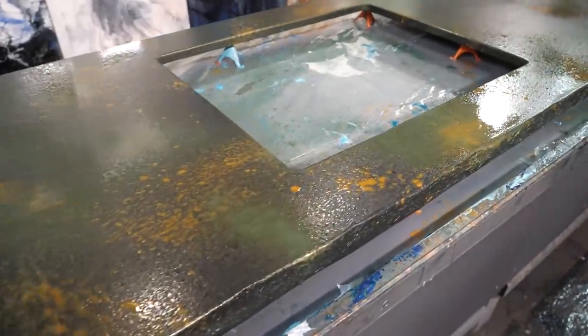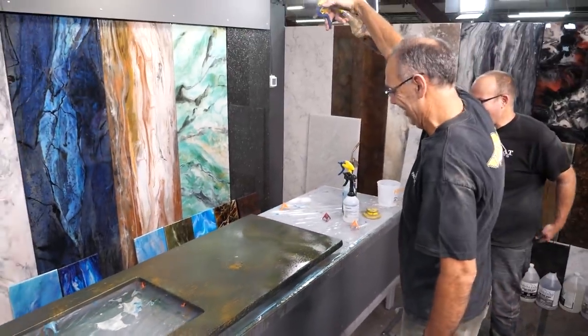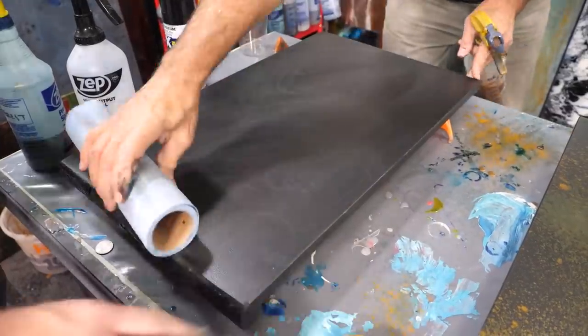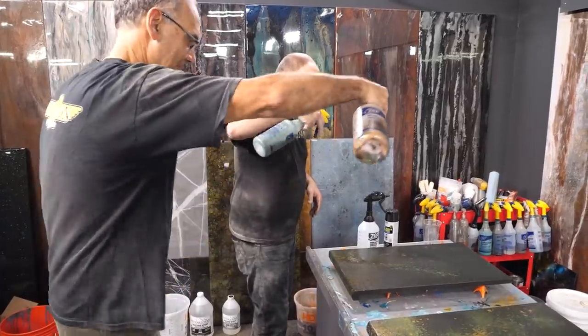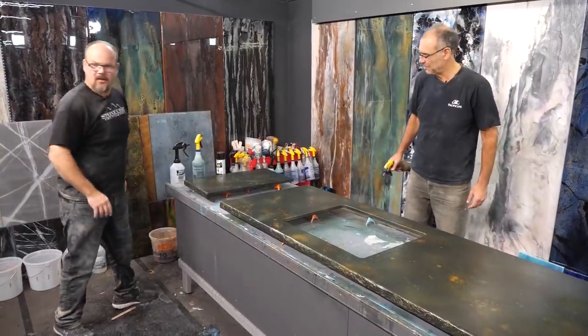I kind of rain some gold down from high just like — you can get up high. Not on my other samples, Ken. We'll let those dry.